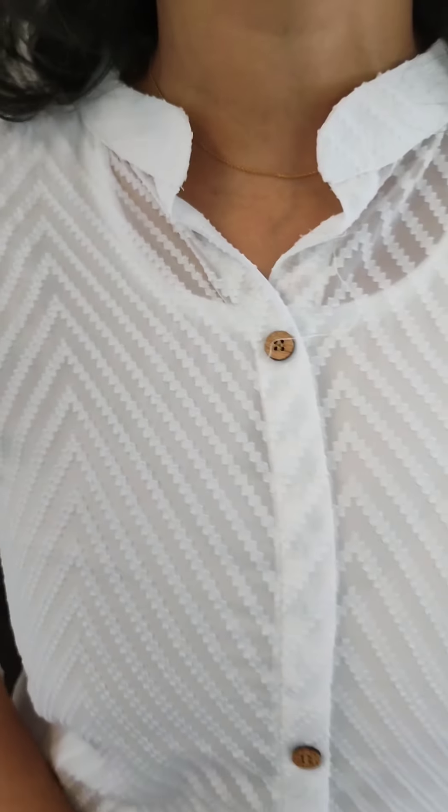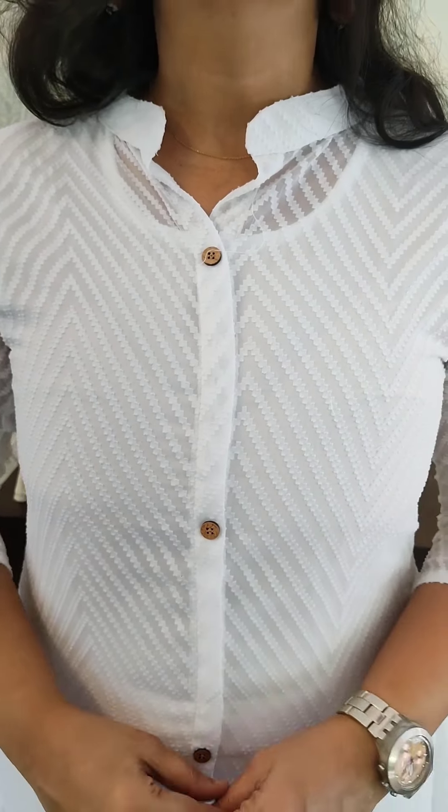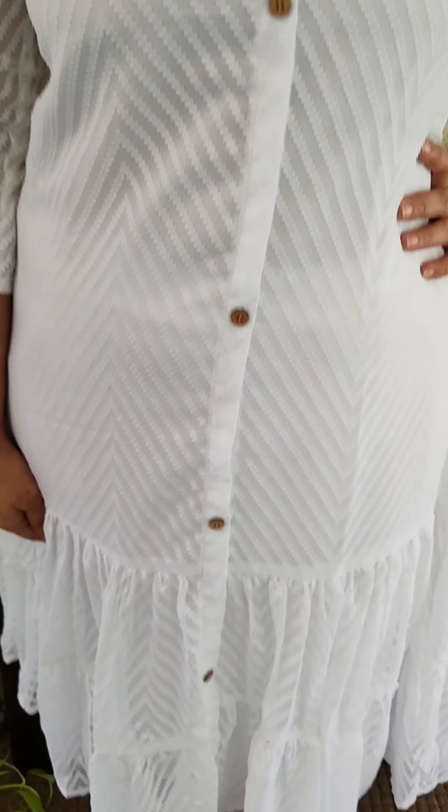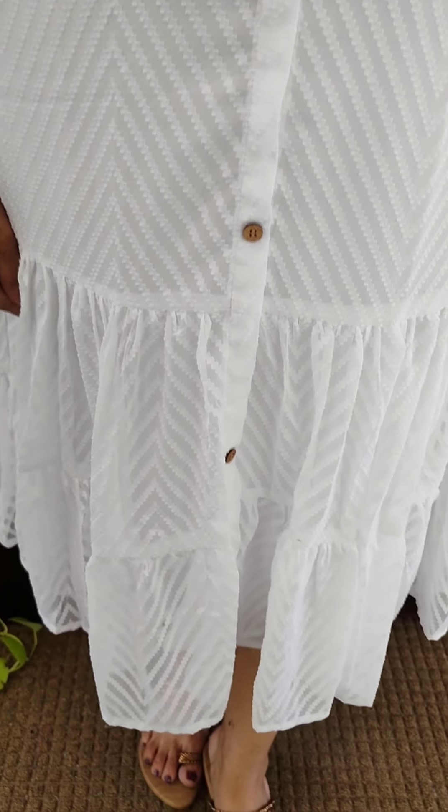There is a self-design thread pattern — this is an elegant white pattern for Christmas. There is a Chinese collar pattern with a button in Chinese color. There is a pattern on the sleeve. The price is $6.75.